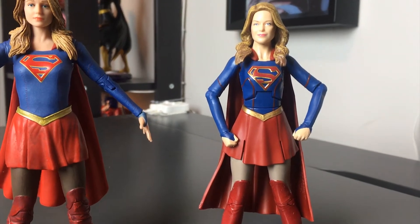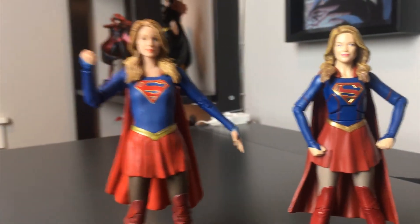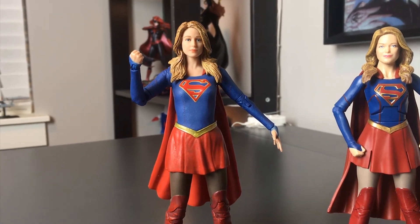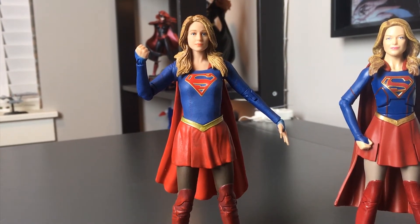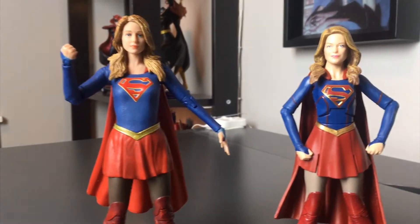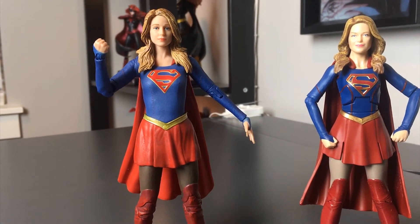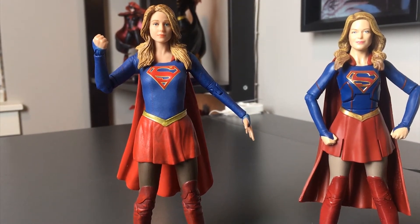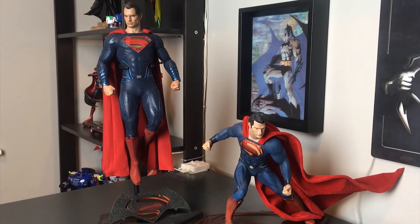Collecting becomes personal — if you're okay spending money on the cheaper figure, there's nothing wrong with that. I have a lot of figures in that price range. But for me, accuracy to the look and style matters more. If a Hot Toys version or a detailed 1/6 scale figure of Supergirl ever comes out, I'll probably buy that too. My obsession with collecting doesn't stop at just one figure.